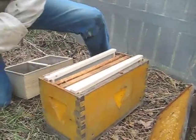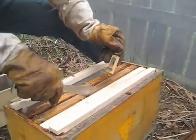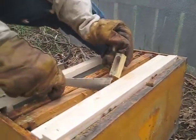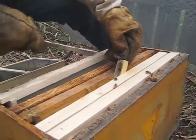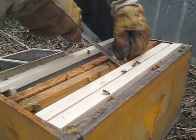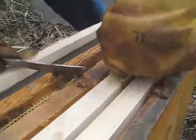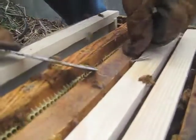Now orient the queen cage face-down so it doesn't drip honey on her. You can put a marshmallow in there if you want. Sandwich her in between the frames and move the frames over tight. Put that little tab over there so she doesn't fall down to the bottom.